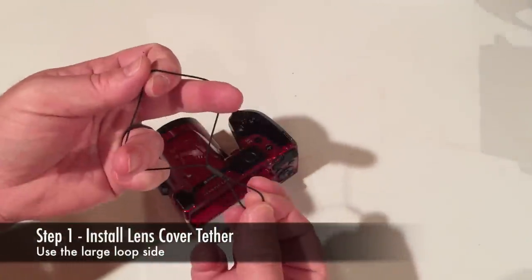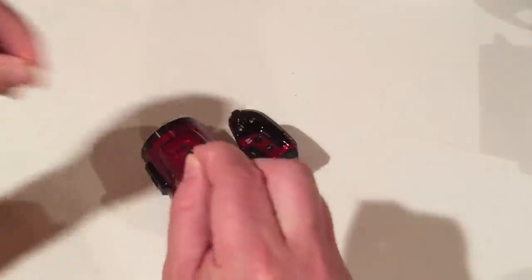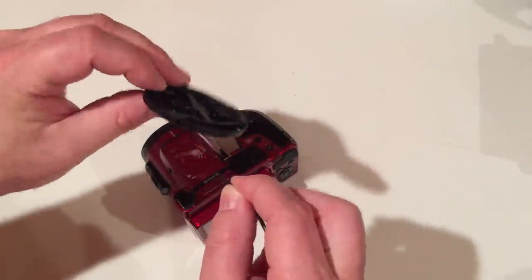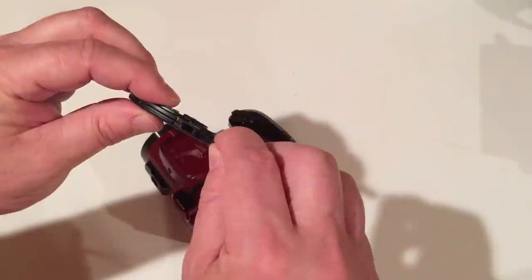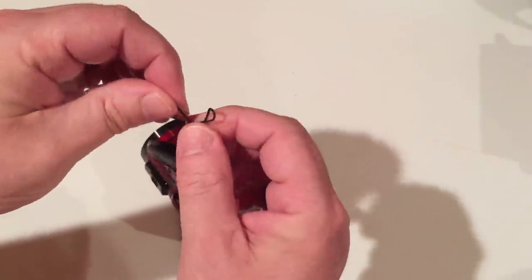Install the tether to the lens cover by grasping the tether on the end with a big loop and pinching to tighten the loop. Find the tether mounting location on the lens cover and push the tether through enough so that the other end can be passed through the loop. Pull snug.